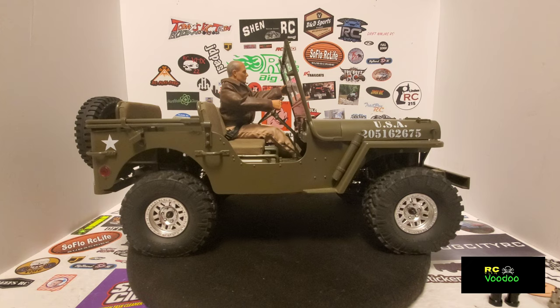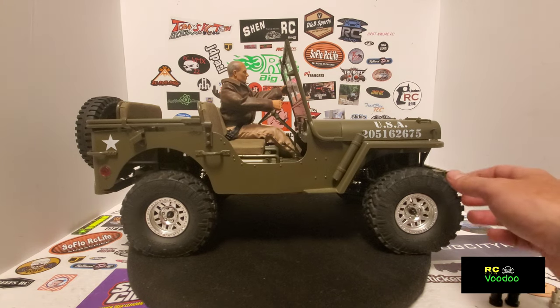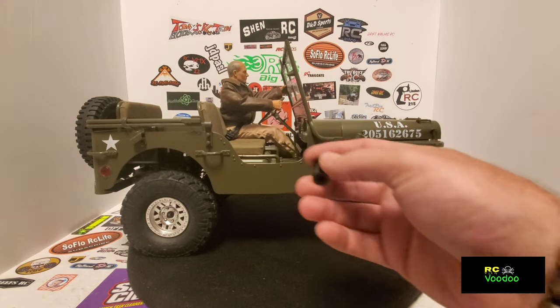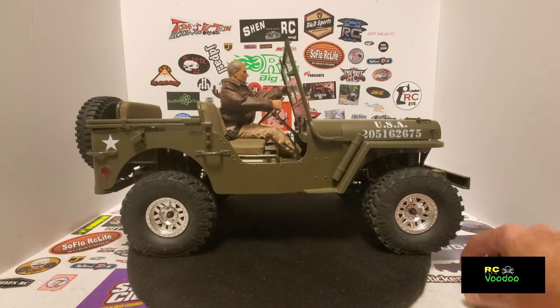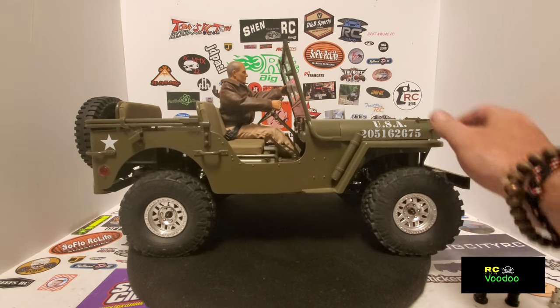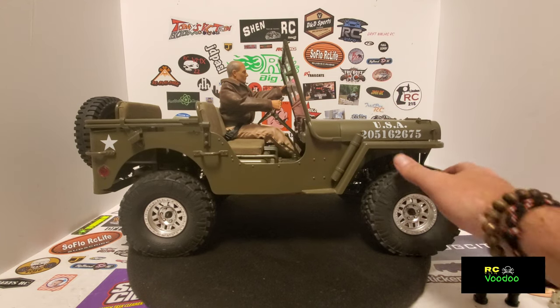What's going on guys, welcome back to RC Voodoo. In this video we're going to take the 20 millimeter hex spacers and widen the wheelbase on this — I'm going to turn this into a civilian Jeep.